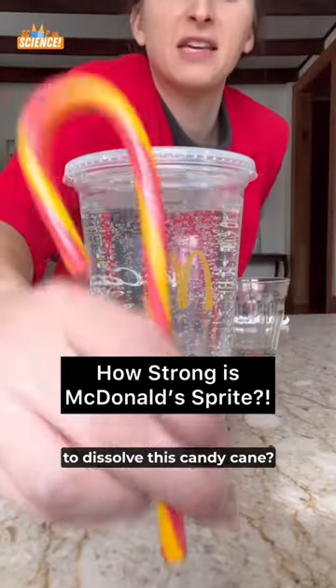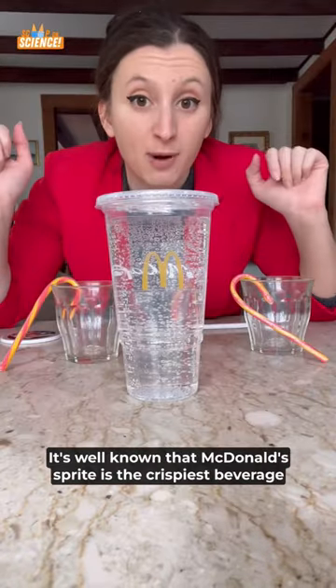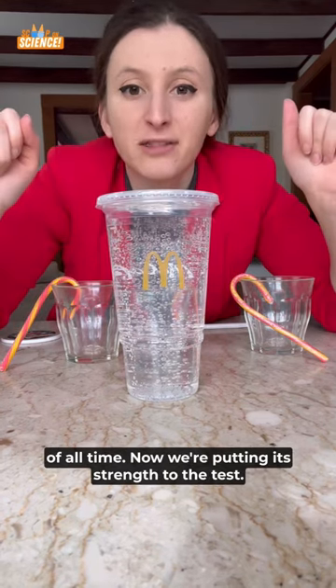Is McDonald's Sprite strong enough to dissolve this candy cane? It's well known that McDonald's Sprite is the crispiest beverage of all time. Now we're putting its strength to the test.